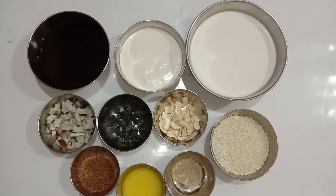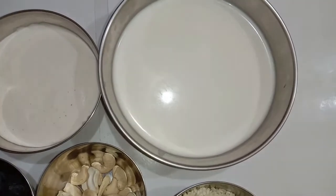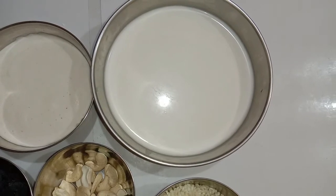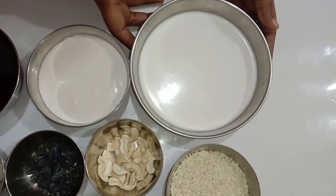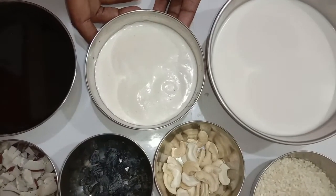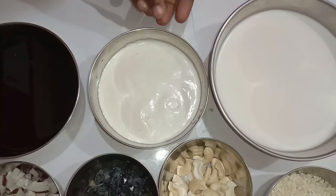The ingredients required to prepare the Adapradaman. First I have taken one big sized coconut and grated it. Using some water I have made the coconut milk. This is the second and third time extraction of the coconut milk, and this is the first time extraction of the coconut milk. We will use both milks at different times while preparing the payasam.